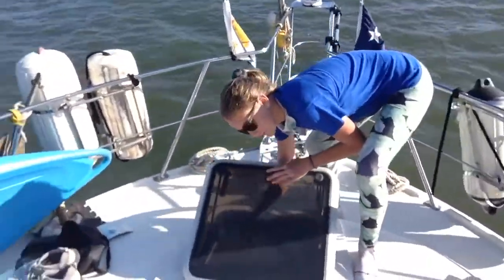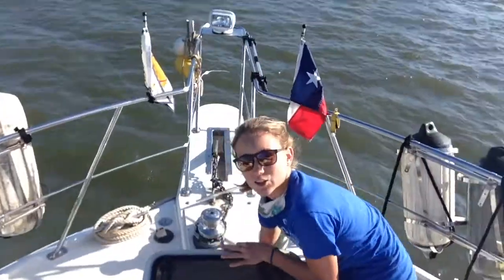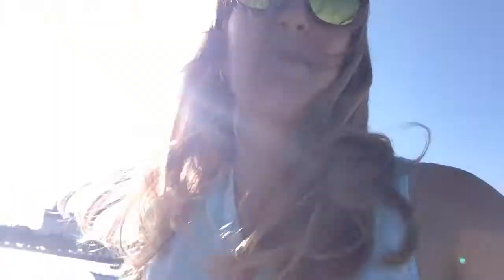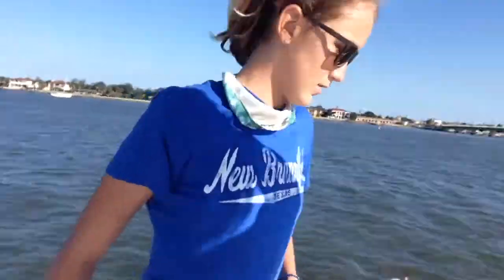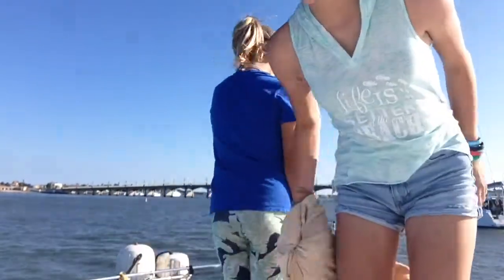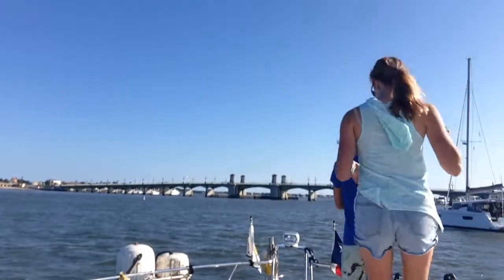Step one is to close all your hatches. There is literally no one else on the boat but me, Madeline, and Dad. Dad's up here, Madeline's right here, Ably's right here. Also, take your jacket off so that way you don't get it dirty, but put it under the bean bag so that way it doesn't fly away.